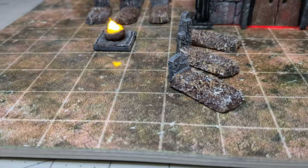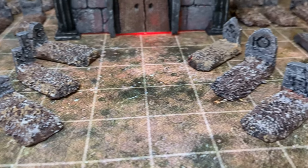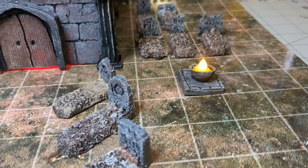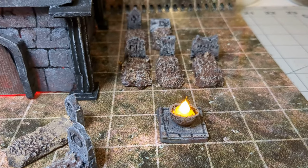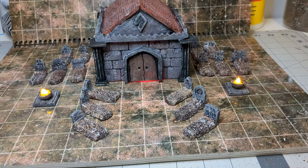Hello ghouls and goblins! It's almost Halloween, so as is tradition in my household, it is time for the Halloween episode. We're featuring a graveyard in this particular one, so I had to build some graves and a mausoleum. In this video, we'll be covering the graves. Let's get started!